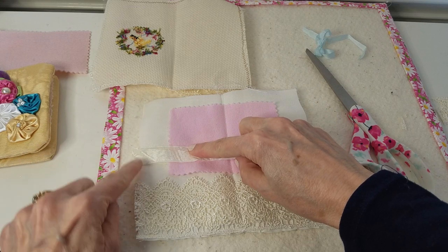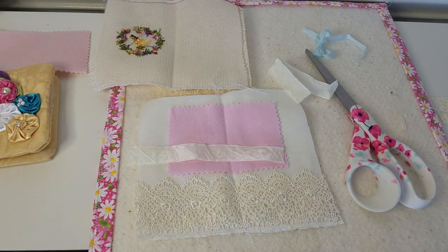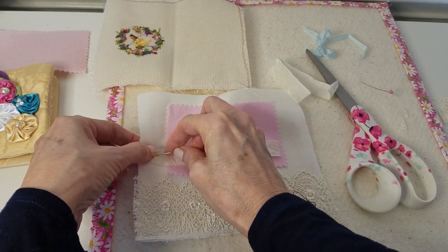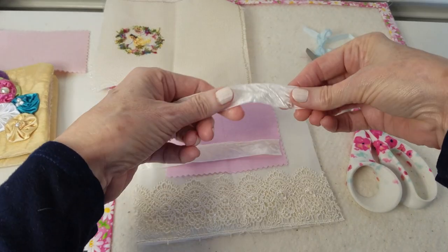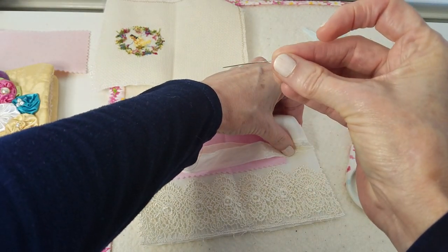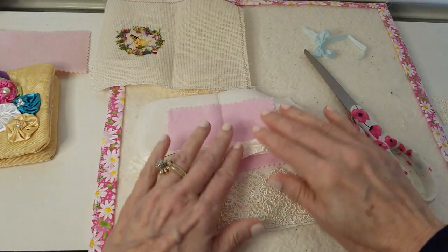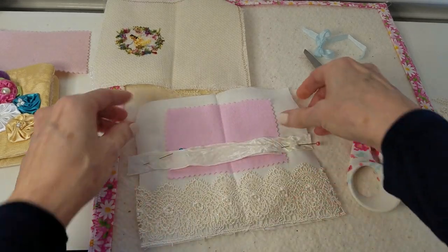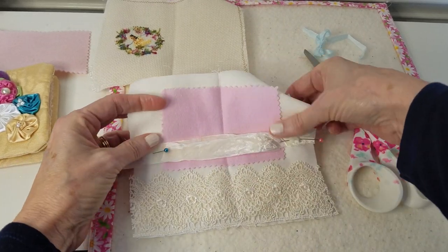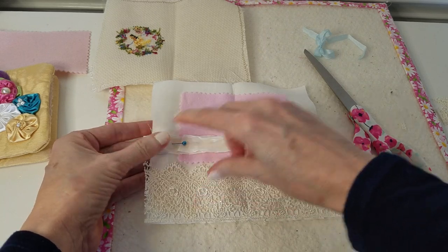I'm going to attach the ribbon like in the center here - I'm just eyeballing it. Let me get a pen. I'm just going to put that there and put this here. Oh, look at that pen - it's all bent up. That one's going in the trash after this video. It's hard to use a bent pen - it's not even laying down right. Does that look center? This one needs to move down a little bit more. Okay, I'm going over to the sewing machine and I'm going to do like a little running edge just to attach this ribbon on each side.